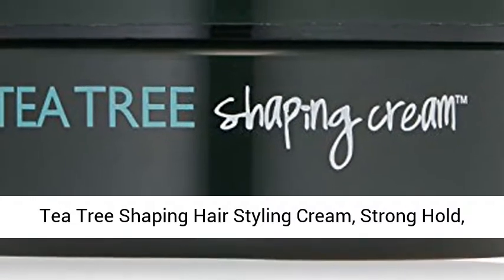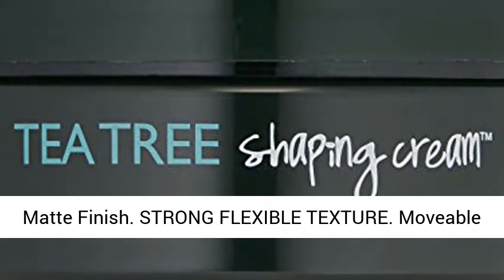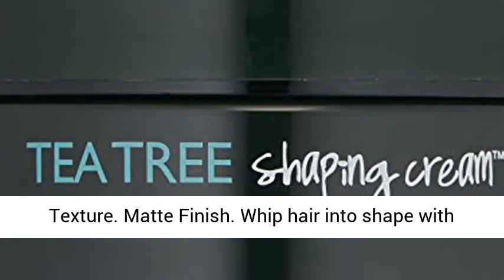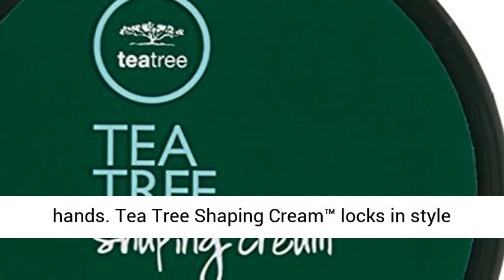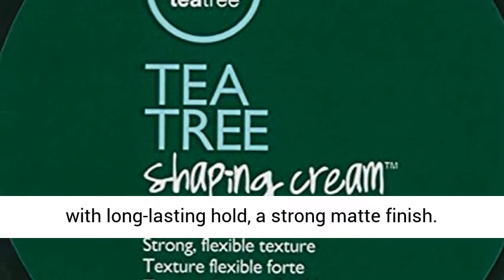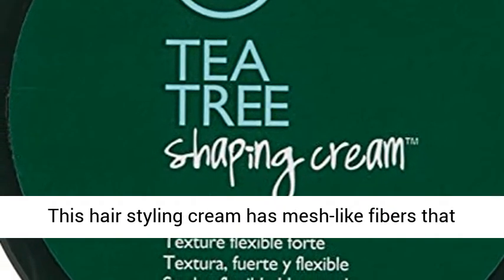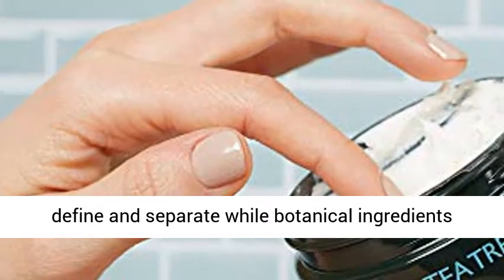Tea Tree Shaping Hair Styling Cream — strong hold, matte finish, strong flexible texture, movable texture. Whip hair into shape with pliable definition that's like putty in your hands. Tea Tree Shaping Cream locks in style with long-lasting hold and a strong matte finish. This hair styling cream has mesh-like fibers that define and separate, while botanical ingredients invigorate and leave hair smelling great.